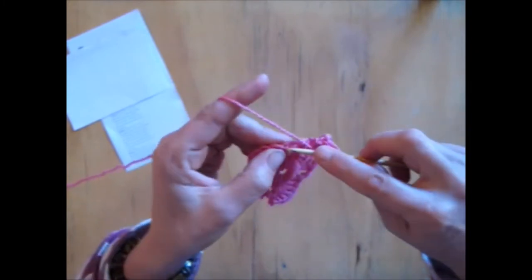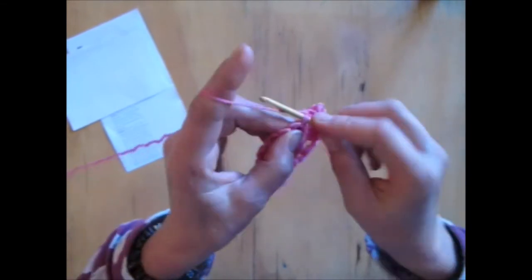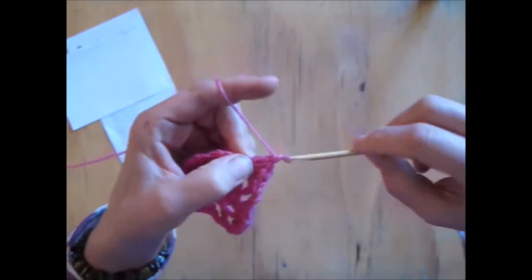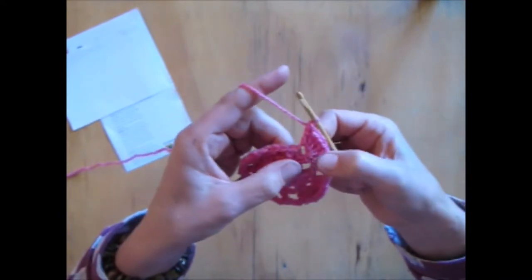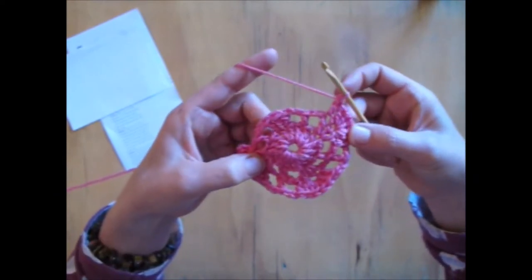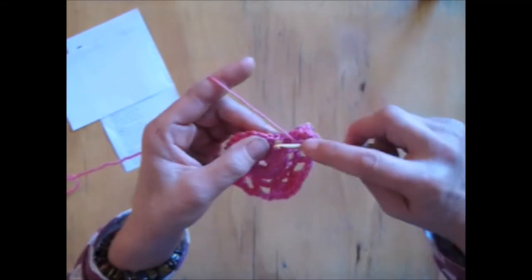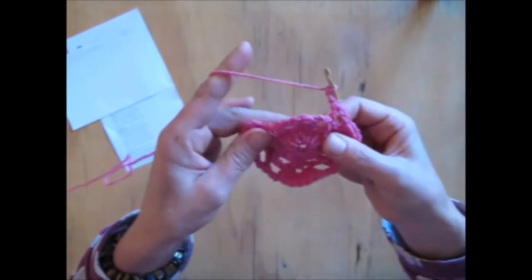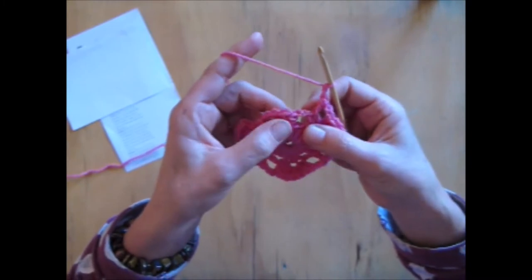And now I'm going to do a triple into the first of the 3 triples on the corner. Into the middle triple of the 3 of the corner, I'm going to do 5 triples: 1, 2, 3, 4, 5. 1 into the first triple, 5 into the second triple, 1 into the last triple. Now I'm going to chain 2 to get me to here, do a triple here, chain 2 to get me over to the next corner. Chain of 2: 1, 2, triple into the middle triple.